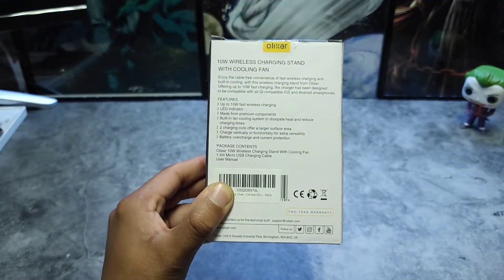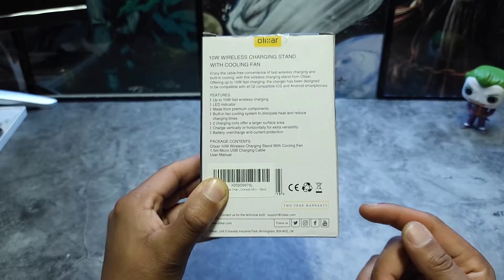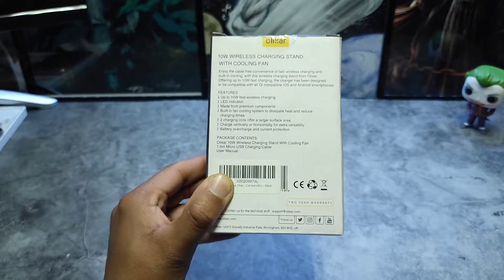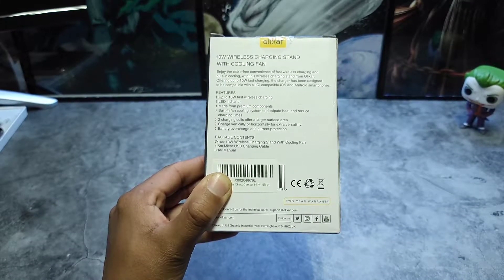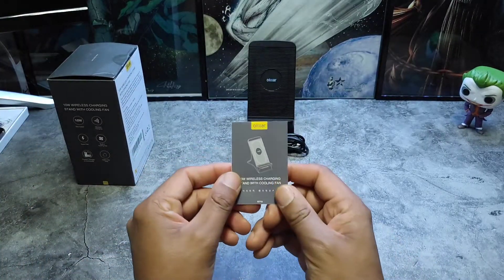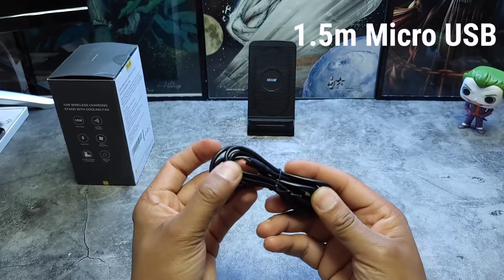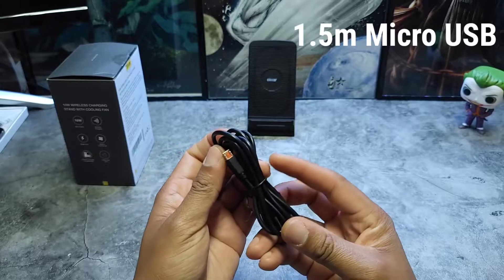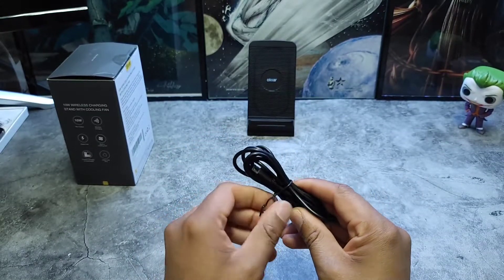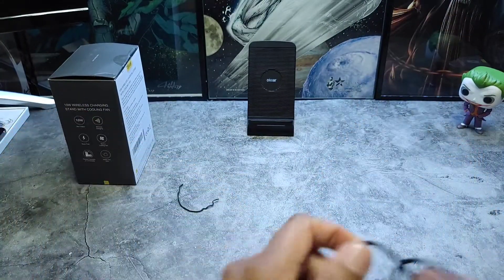I won't sit here and read off everything on the back of the box, but one thing I did want to point out is they offer a two-year warranty, so if you have any problems at all, contact support at elixar.com and they'll take care of you. In the box you get a little instruction manual and a USB charging cable — really wish that was Type-C, but the length is pretty good so you shouldn't have to worry about that.